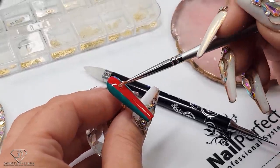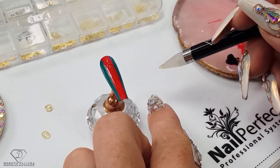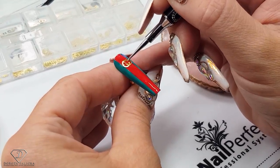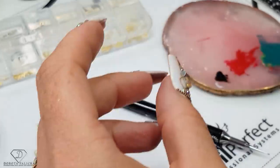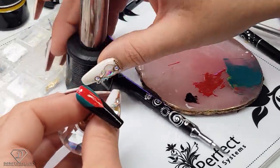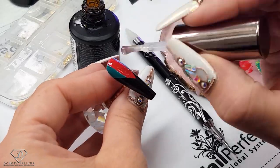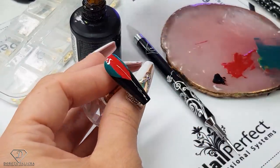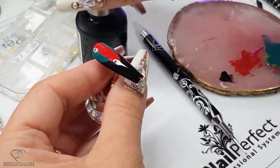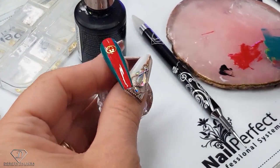Do the same in here, and then the fun part on the middle finger — we're painting the bee. Another one placed. And now I'm going to apply the top coat. So high shine no wipe top gel through the entire tip, and then give it a cure.